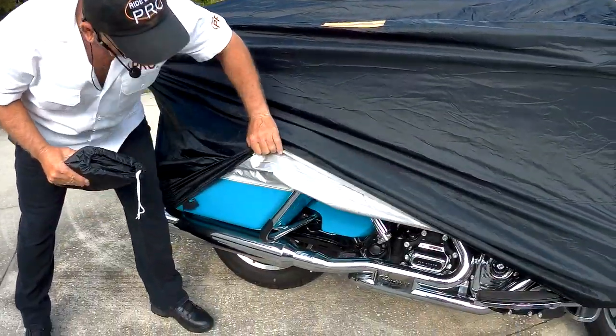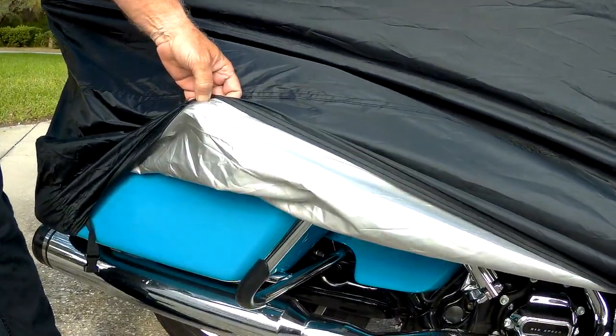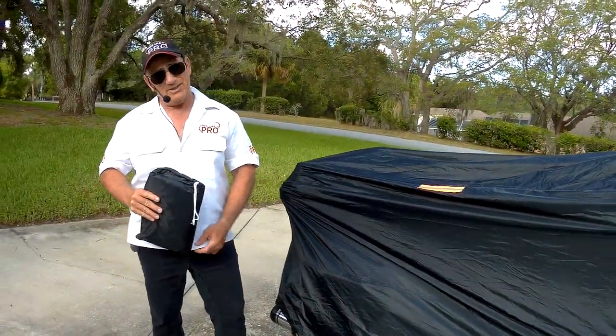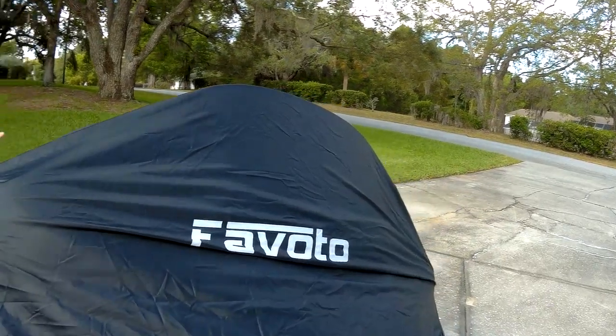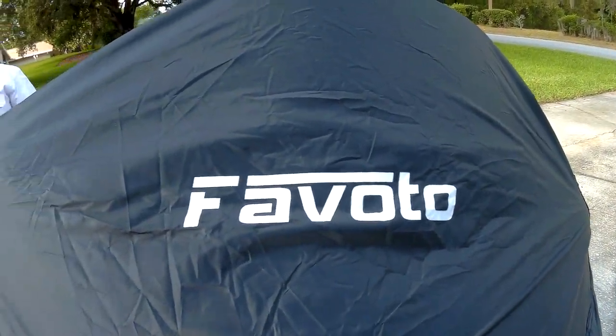Inside the cover, you've got that gray material. So when you put it on, if the bike is a little hot, it's not going to melt — that's the point of that. I highly recommend this. Go to Amazon, Bob Auto, tell them Motor Man sent you. For $23 to $25, depending on where you get it on Amazon, you cannot possibly beat this.